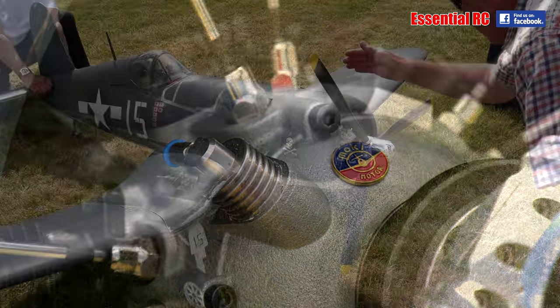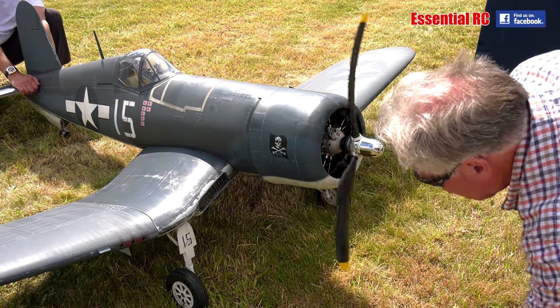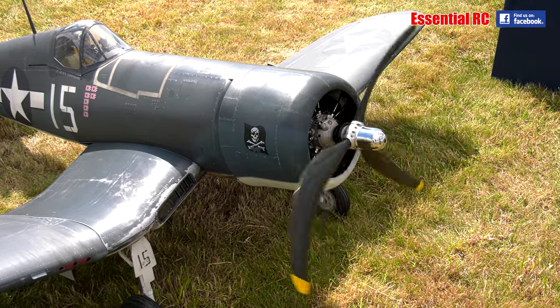Tell us about the history between yourself and Airworld kit, and it has a Moki 250 in. And it sounds just incredible. Can we get a little sense of that noise, please? Can you just crank it up a little bit?